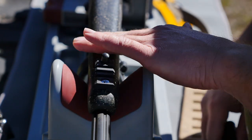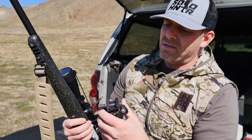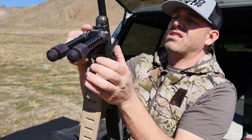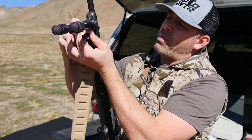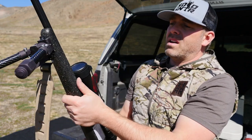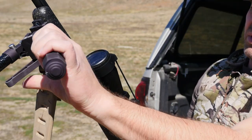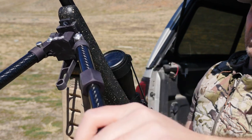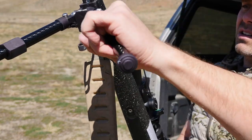Now that we've got that done, open up the pod and mount it on the Picatinny rail — just that quick. That's one nice feature of this system: you don't always have to have the bipod on your rifle if you don't want it. It's a really nice bipod — designed on a swivel with a lot of functionality. I'll go over it in a bit more detail later.